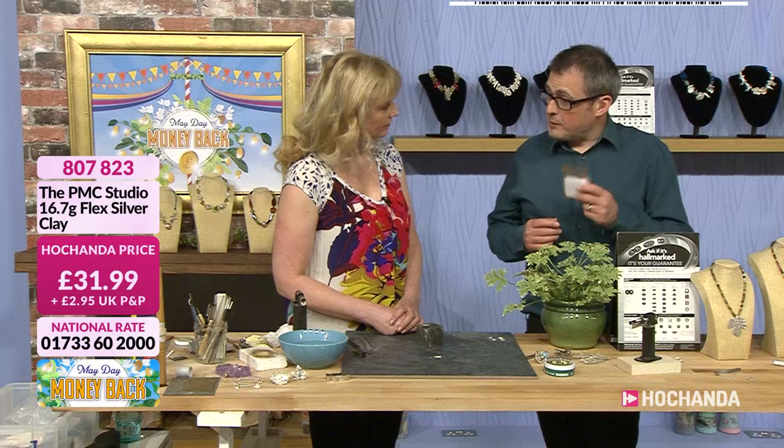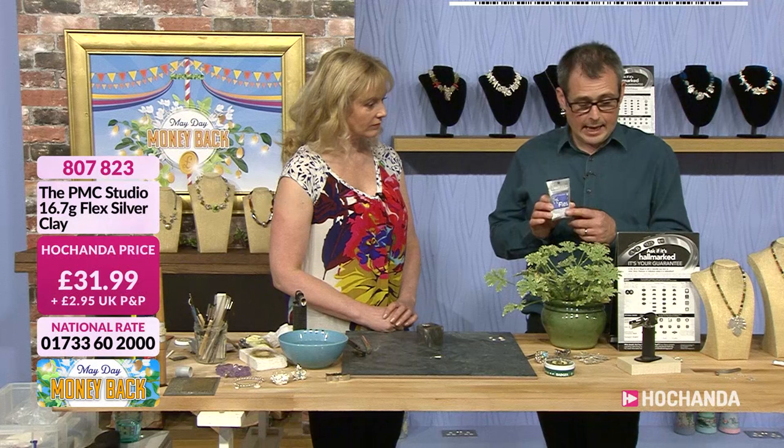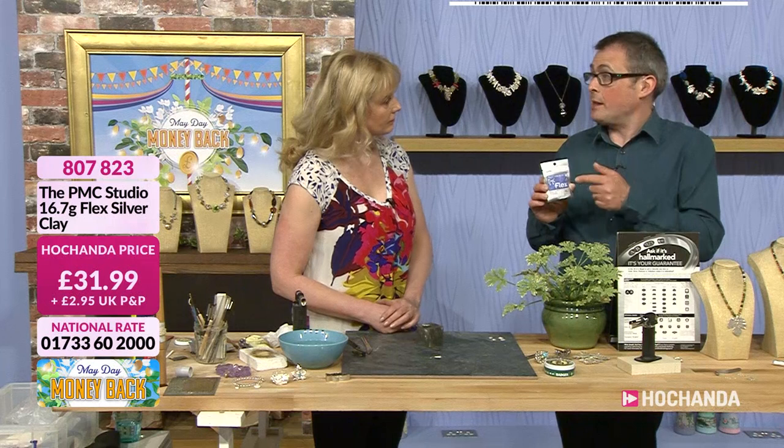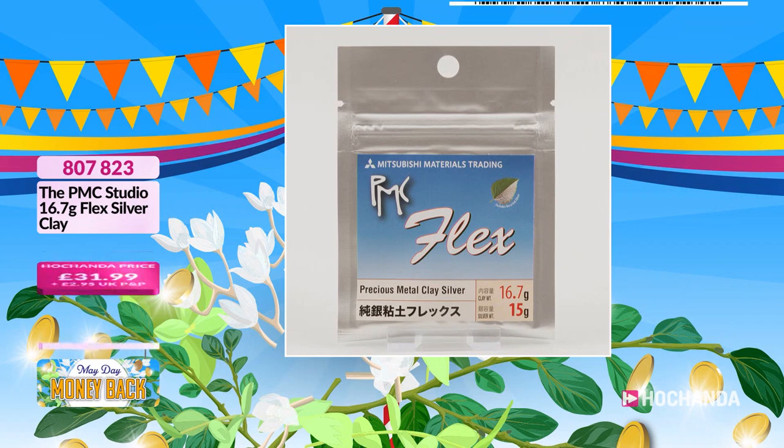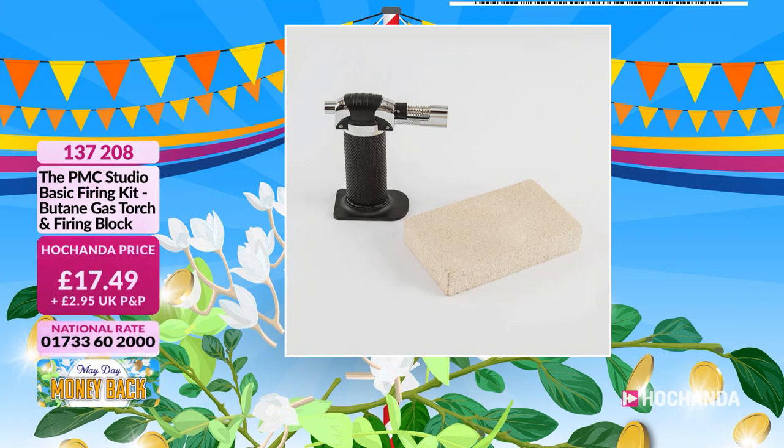You can take a piece of PMC, roll it out, write something on it, let it dry — and if you write with pencil, that will all burn off. It all starts with the clay. There's the 15-gram silver weight clay, and the other size is 16.7 grams, which is the maximum gross pre-firing weight. So 16.7 grams of clay gives you 15 grams of fine silver — it just shows how little binder and water is actually in the clay.